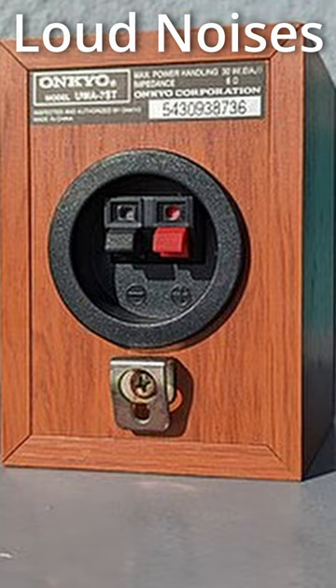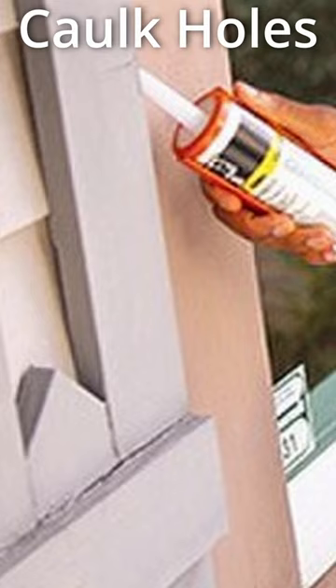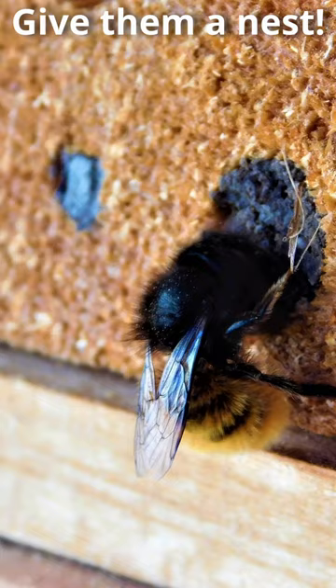Paint or varnish wood. In the beginning of August, caulk all the holes and the nest will be empty. Carpenter bees are lazy. Provide them with a nesting area away from your house.